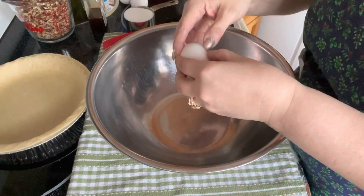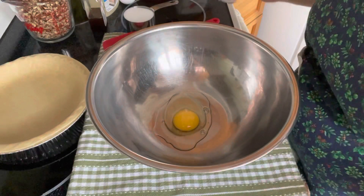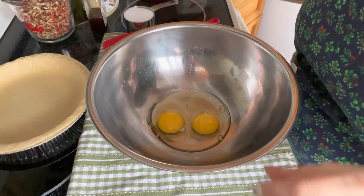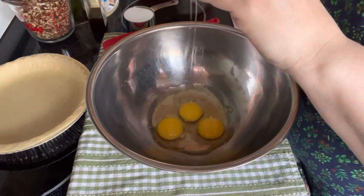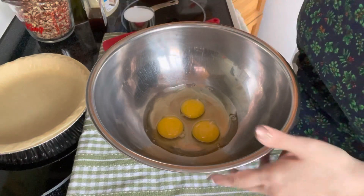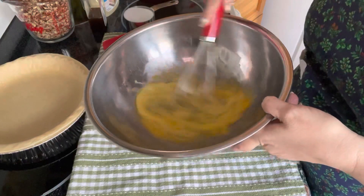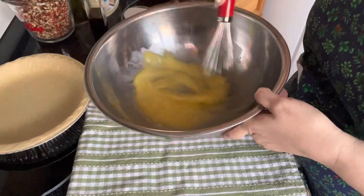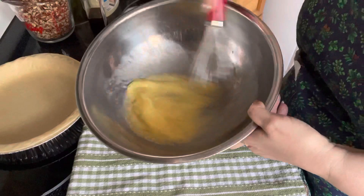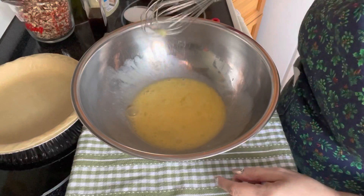We're going to start by putting three eggs in the bowl. This is a very simple recipe — I watched it on Facebook actually. We're going to beat up these eggs here. Anytime I can find an easy recipe, I'm going to go for it.